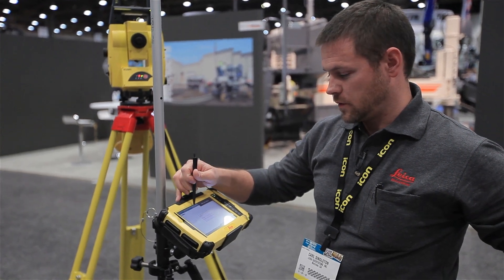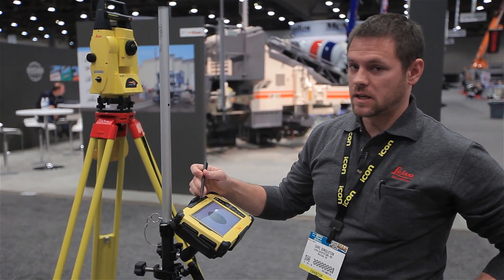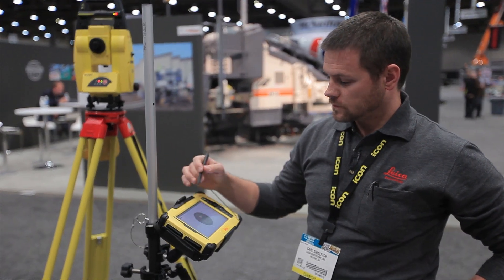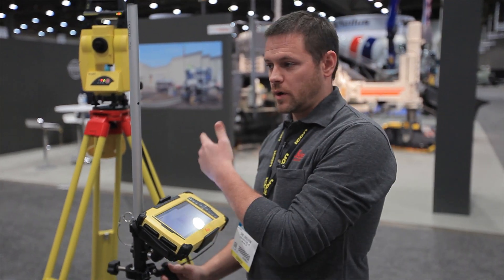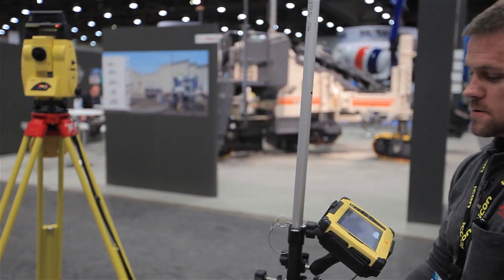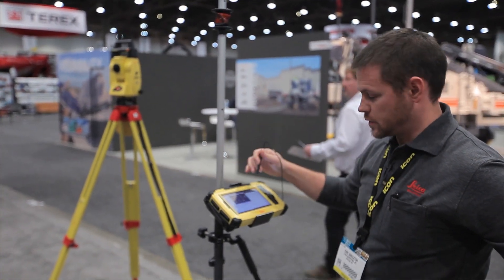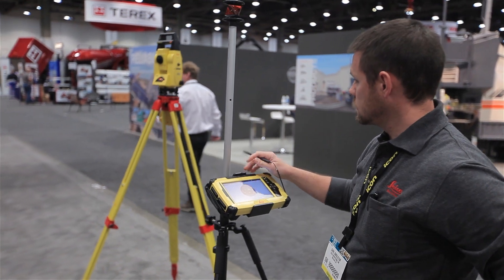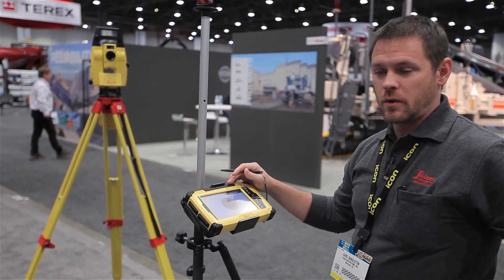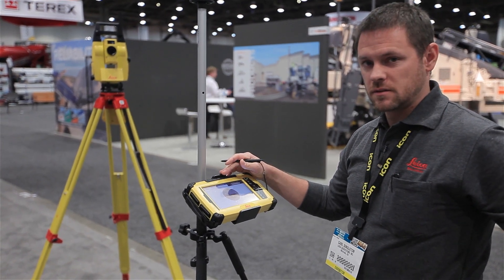With that connection being made, I have full control of the robot and I can spin it around any way I need to. The next step is to have the robot start tracking this 360 prism. I can tell the robot to spin around and look for this prism. It stops when it sees the correct prism signature and the software tells me that it's been locked and found.